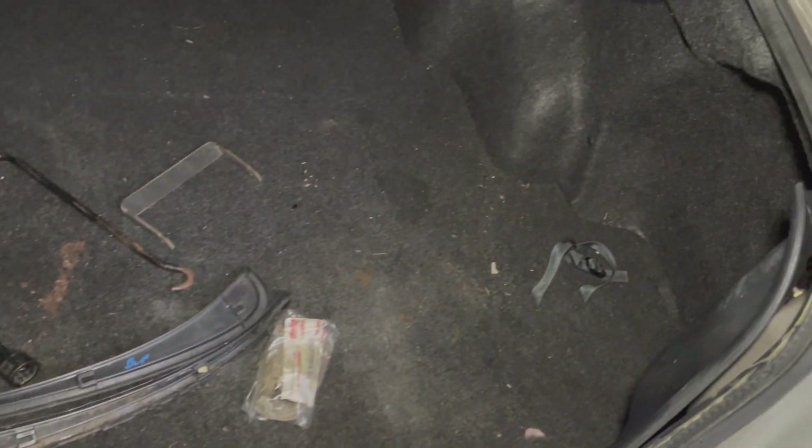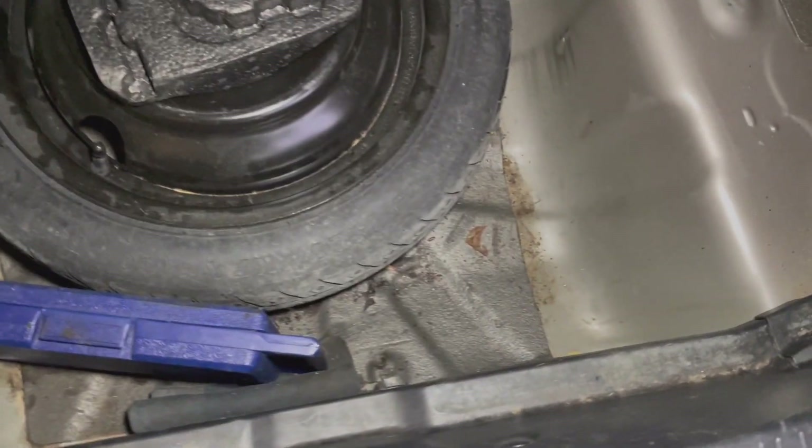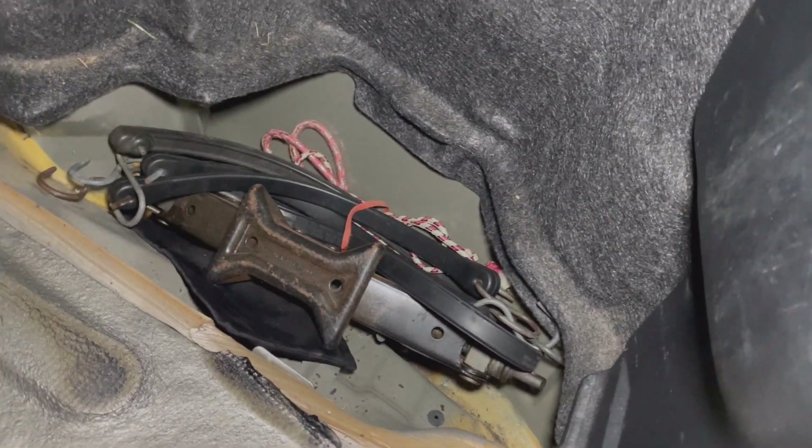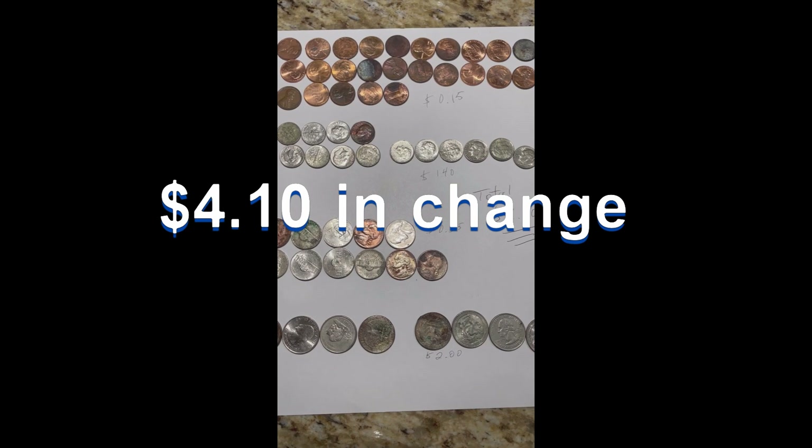Now comes the trunk - not a whole lot of mess. We've got a donut spare and some tools. There's another jack - not too bad. So you can see everything is in good shape. This was owned by two old ladies - not the little old lady from Pasadena, but two real old ladies. Apparently this car spent most of its life in Tennessee. The grand total is $4.10 retrieved from the carpet and cushions of the Toyota.